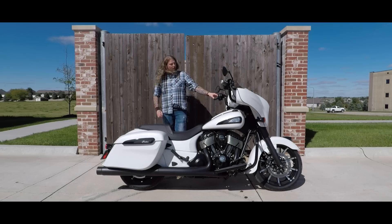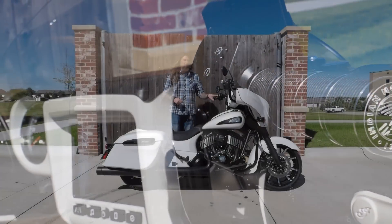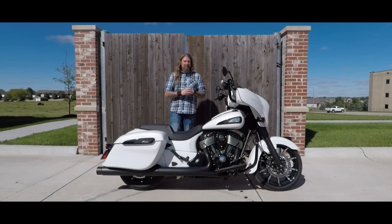At the end of these new handlebars, you also have the very nice new edition Indian grips on here, just really to set off the entire look on the bike.